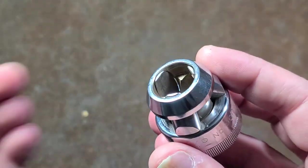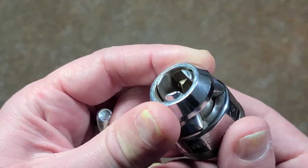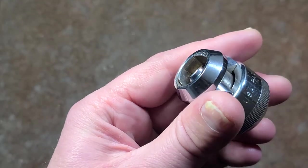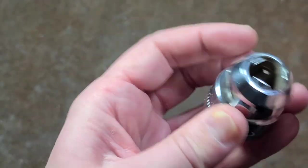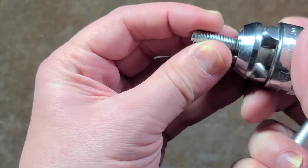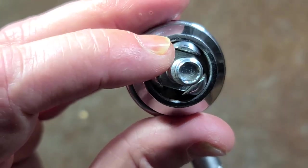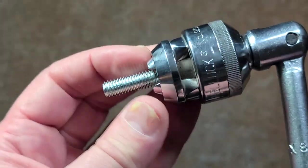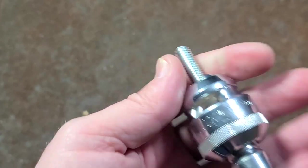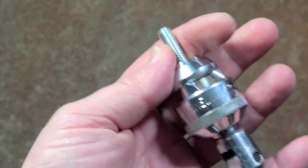In certain situations — if you have a fastener that is weak, or maybe you're working on something that has brass fasteners or rusted fasteners where sockets, even six point, may strip — you can put the fastener in there. Really you would want to use it with a breaker bar so it stays stiff. Put it on the fastener, tighten it down, and the nice thing is it really grips tightly right across the flats with obviously no play. It does have the advantage of being able to hold on to a fastener so once you remove it, it stays in the socket.